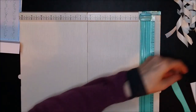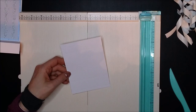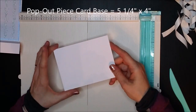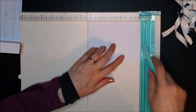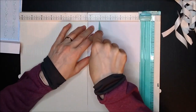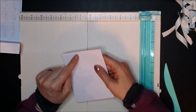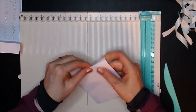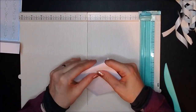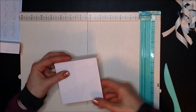Your next piece is the middle piece, and this one measures five and a quarter by four. You're going to score it at a quarter of an inch, at one and a quarter, and at four and a quarter. The first fold at the quarter mark is going to be a mountain fold — it's only very, very narrow so you have to be quite careful. The next fold is a mountain fold, and then the next one is also a mountain fold.